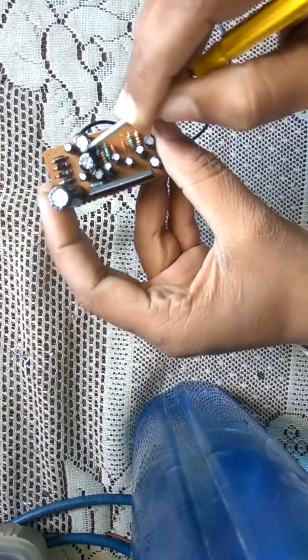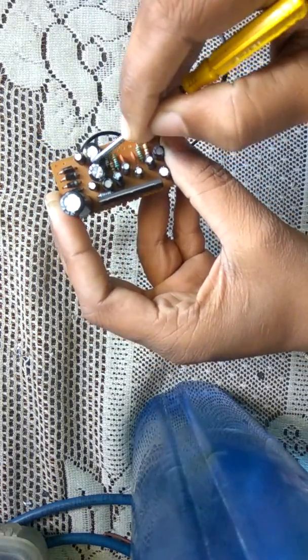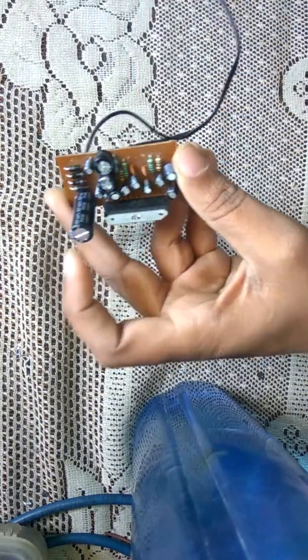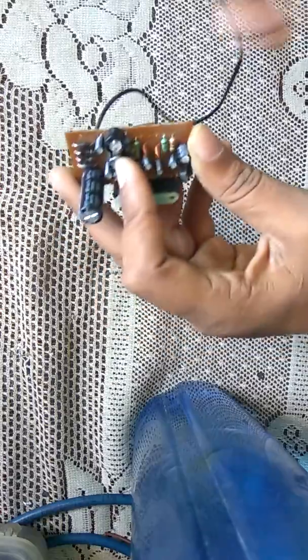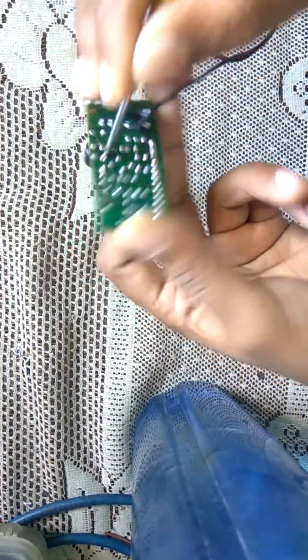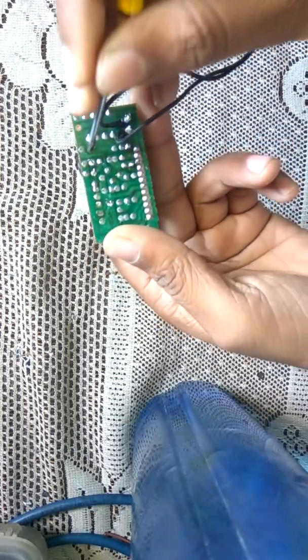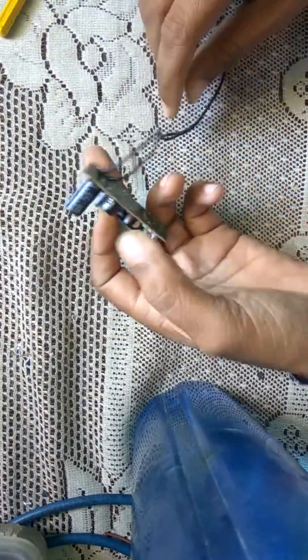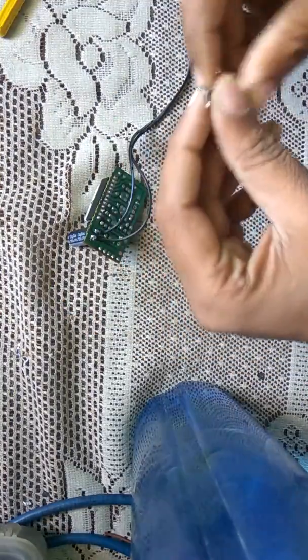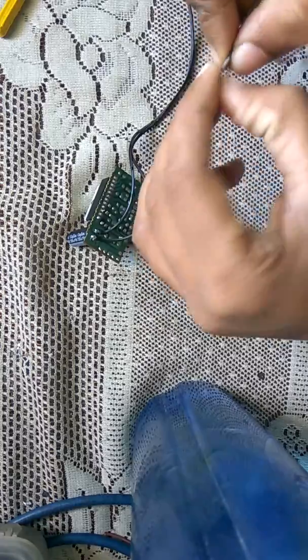So this negative terminal is the speaker output. Just beside this capacitor, there is another identical capacitor, and that capacitor is also a speaker output. Its negative terminal is also open. So let's connect these two terminals as the speaker outputs.